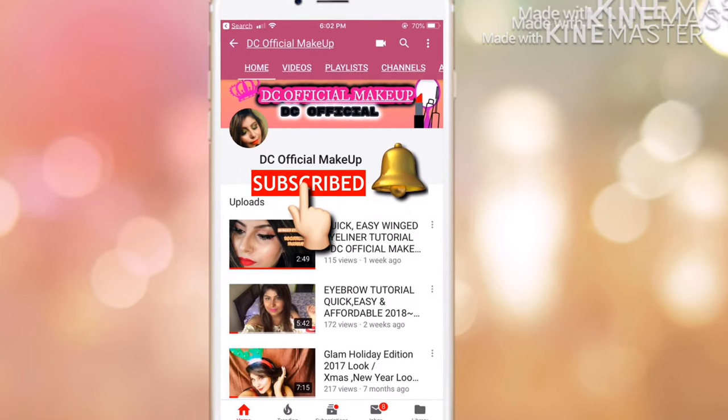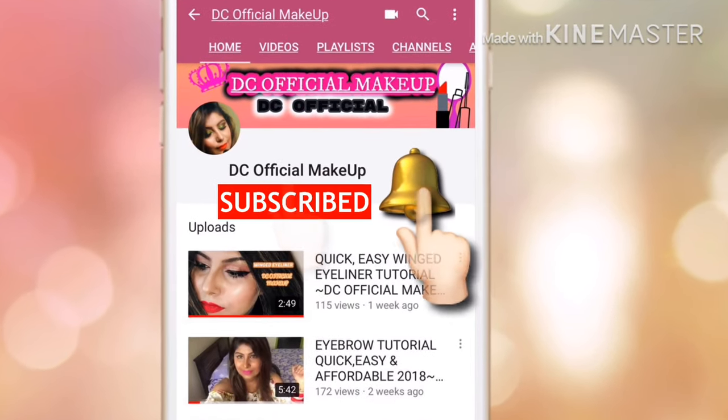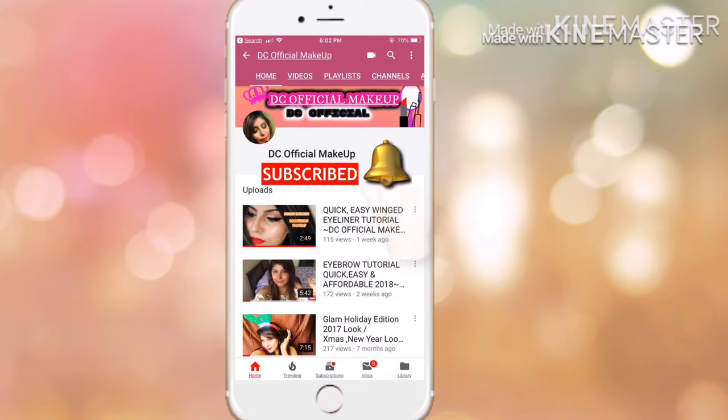Don't forget to click on the subscribe button and tap on the bell button so you get notified whenever I post new videos. Hey you guys, welcome back to my channel. I'm Davini. If you're new to my channel, don't forget to subscribe and tap on the bell button so you get notified whenever I post new videos.